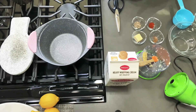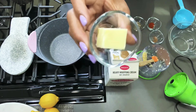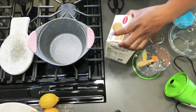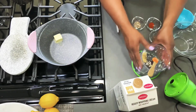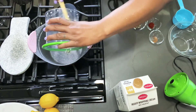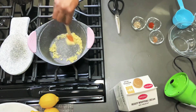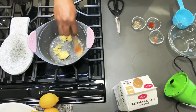Now that we have our garlic chopped, I'm going to turn my stove on and toss this amount of butter in here. I try to use as little butter as possible. Now that the butter is in there, I'm going to go ahead and put all the garlic in with the butter, let it sauté a little bit, melt the butter, and get the flavors blended together.